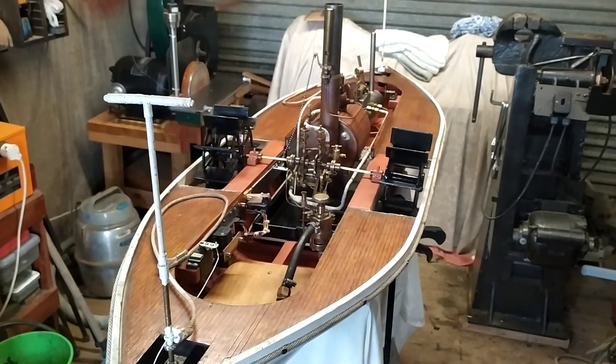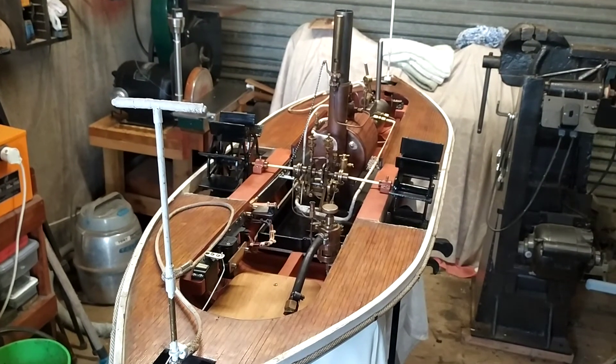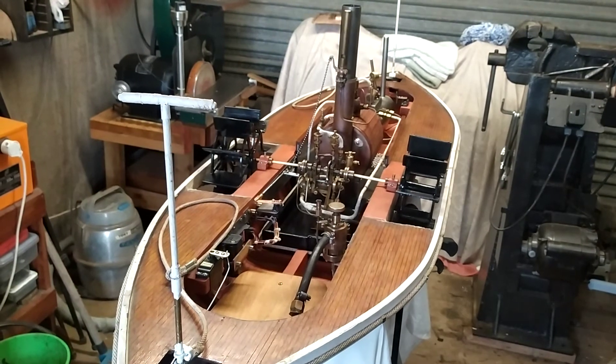So that's about it — the boat's motor is definitely finished and everything is going really good. Thank you very much for watching, and if you liked this video please hit the like, and if you wish to, please subscribe. Bye!